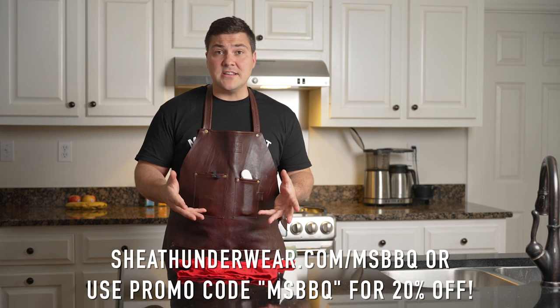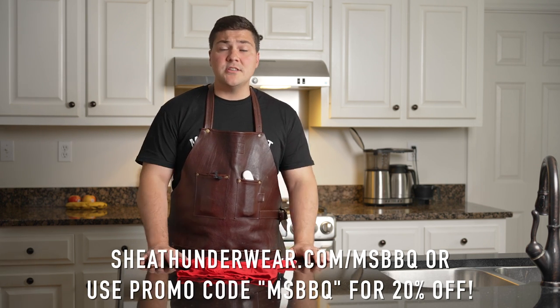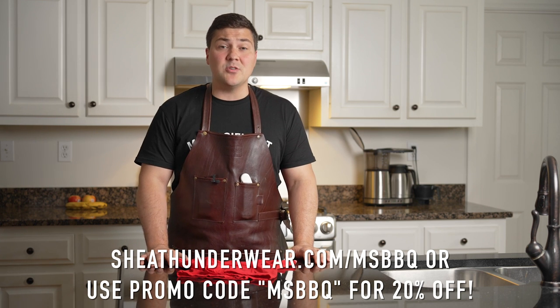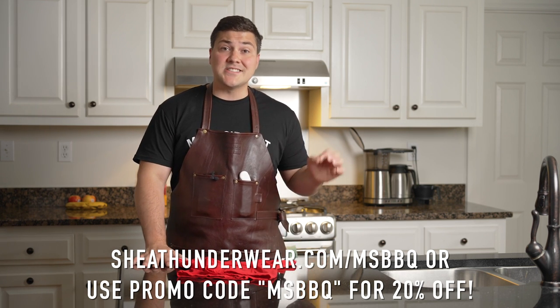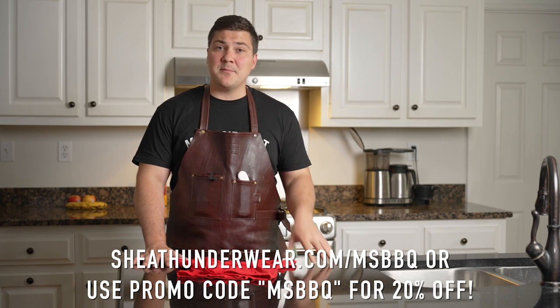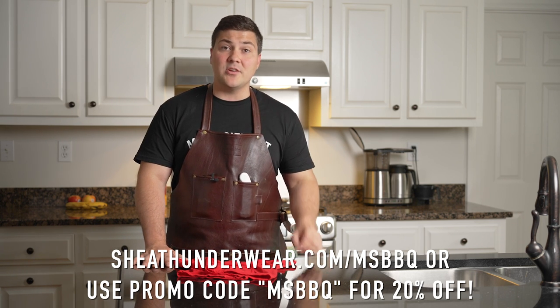If you're interested, click the link below and use promo code MSBBQ, or go to sheathunderwear.com/MSBBQ to get 20% off. Trust me, your undercarriage is going to thank you. You'll believe how comfortable they are.